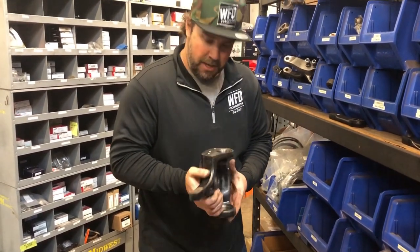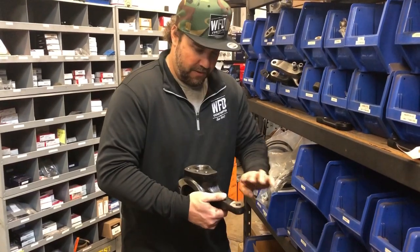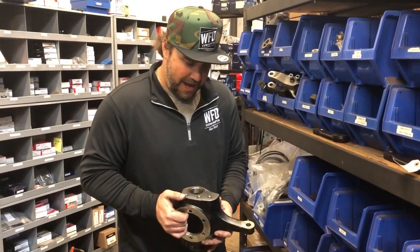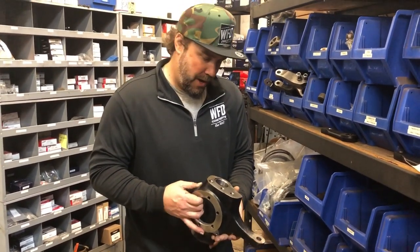This is the bottom-up version, so the taper goes from the bottom up and the nut's on top. So this would be for your 10-bolts or your late model Dana 44s, meaning 77-79. And this is a right hand bolt-in replacement flat top knuckle.